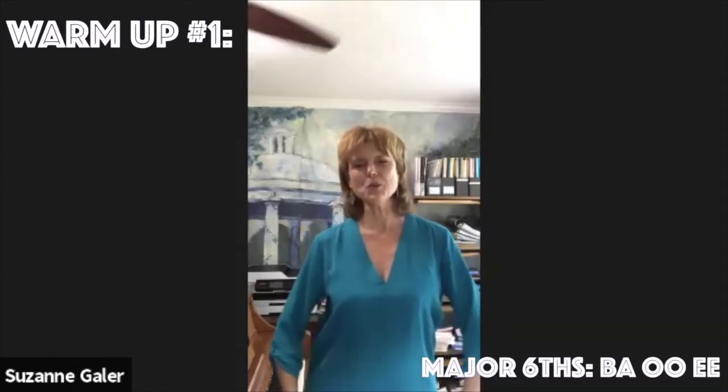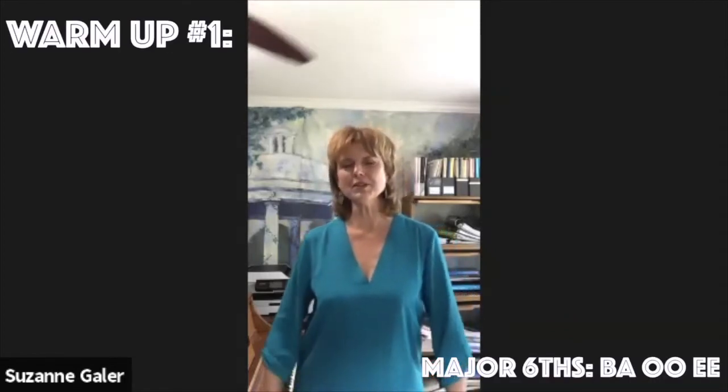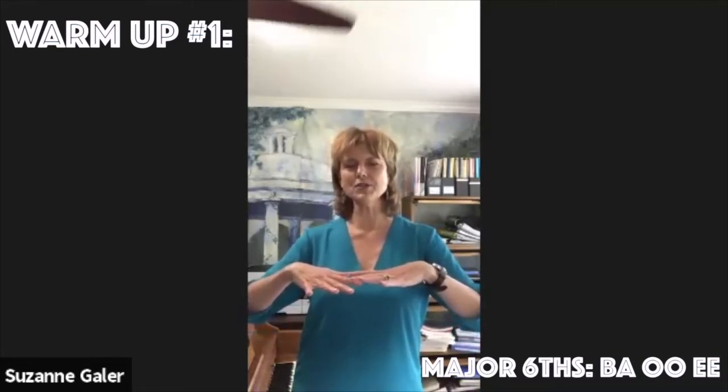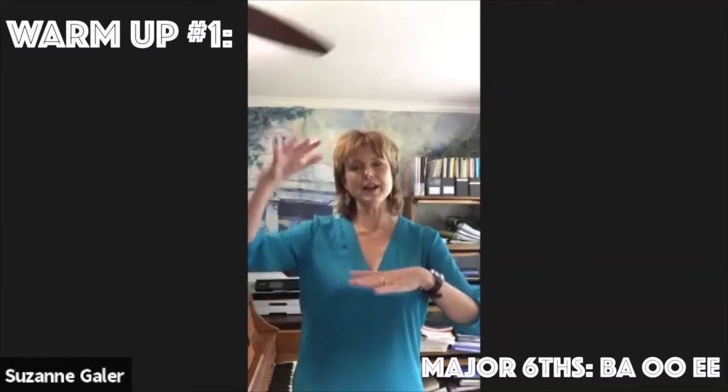And so our first one, we're going to start in the lower register. We're going to have a nice support to the lower register, and then we're going to sing super light on the second two notes. So we're going to be doing... Ba-oo-ee! Ba-oo-ee! Ba-oo-ee!